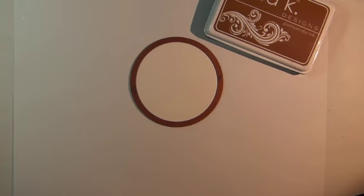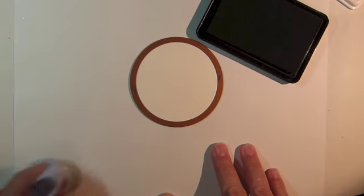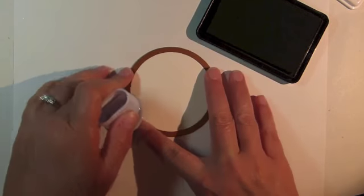Begin by cutting and embossing ivory cardstock using Spellbinder's Standard Circle Small Nest Abilities number six, with one being the smallest die template.